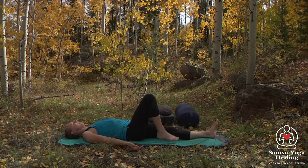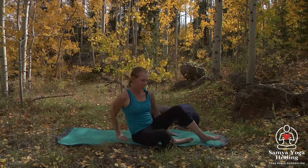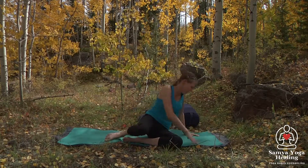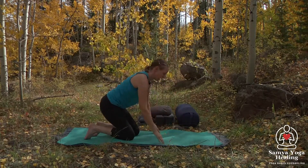Then we'll go ahead and bend the knees and roll onto one side of the body and come back up. We'll make our way onto our hands and knees, coming a bit more into the spine.